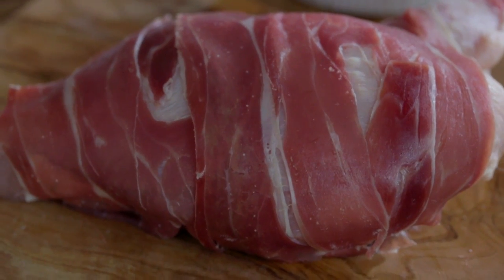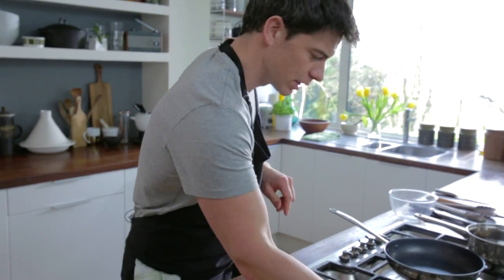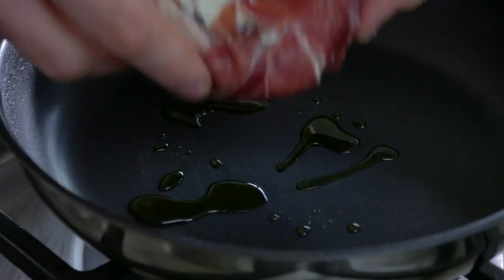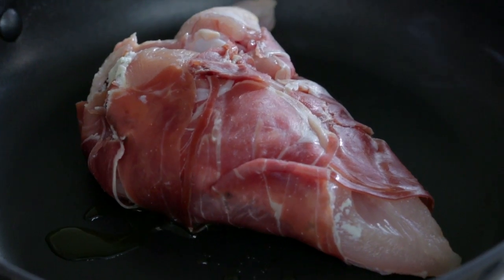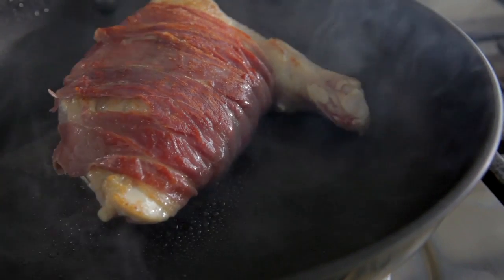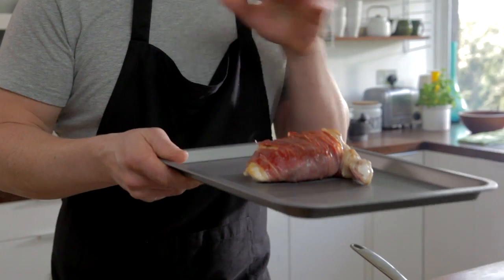Next thing we're going to do is get our pan nice and warm, we've got that already on the heat, a little bit of heat in there and we're just going to add a touch of oil. We're going to go skin side down first, straight into the pan, make sure you've got a nice bit of colour on each side, then that's going to go off into the oven at 180 degrees for around about 15 minutes until it's cooked completely through.